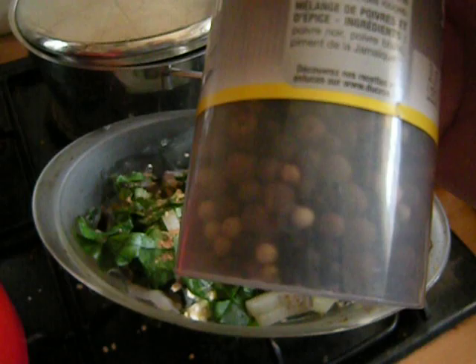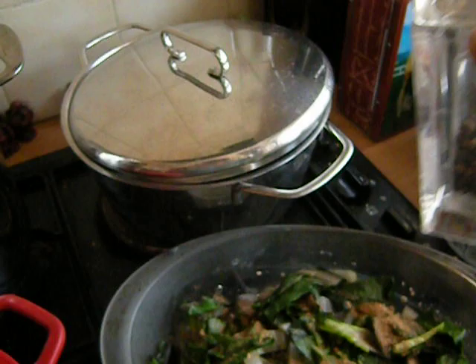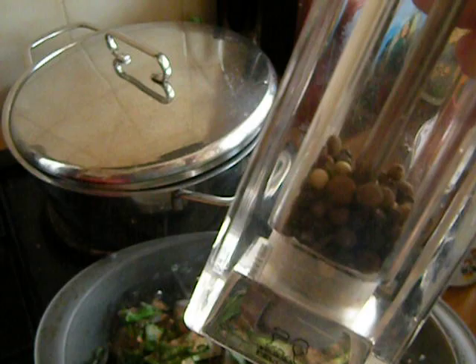The way that I use these peppercorns is I put them with some juniper berries in a pepper mill and a salt mill. The salt is just shaken from the top, and it's sea salt. The pepper from the bottom with the juniper berries is a nice mix, and I try not to use too much of it because I have pain issues.